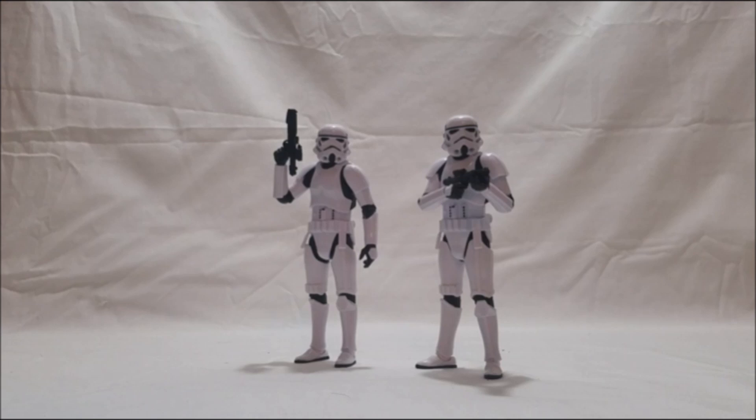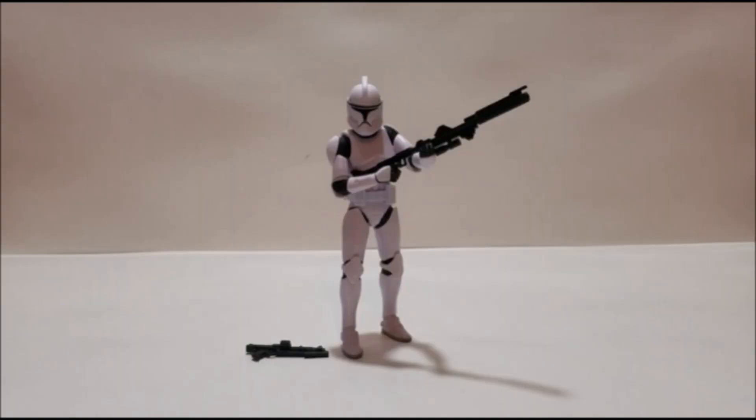In spot number three is the Phase One Clone from the most recent wave. I love the new clone trooper body mold even more than the new stormtrooper body mold. I gravitate more toward clone troopers than stormtroopers — we've had all sorts of fleshed-out clones from the Clone Wars, whereas stormtrooper characters haven't been developed as much. I really love how this Phase One Clone looks, and this figure helped get me out of my funk about the original body mold being replaced.